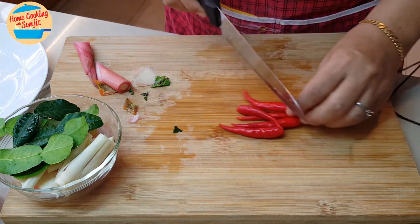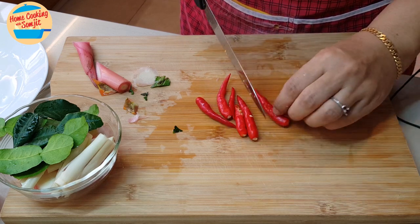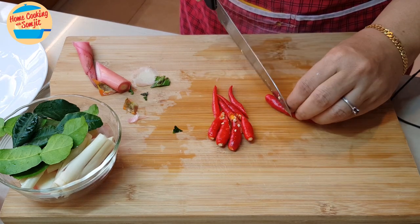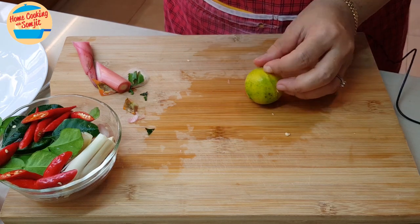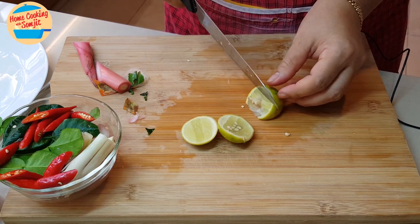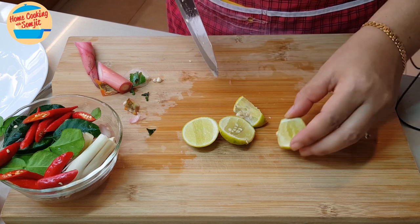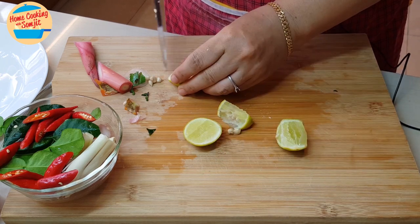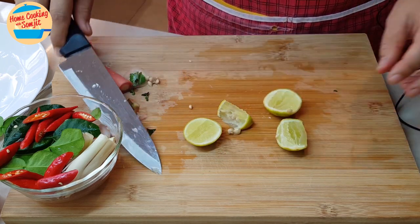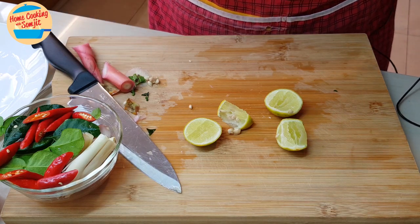And for the chili, we're going to cut it into half. For the lime, I'm going to cut it into slices and we're going to squeeze the lime later on. Alright, everything is ready cut — now we can go ahead and cook it.